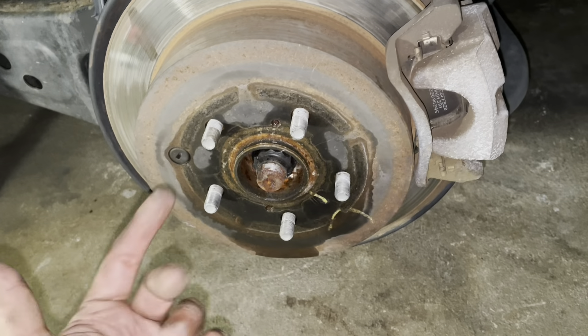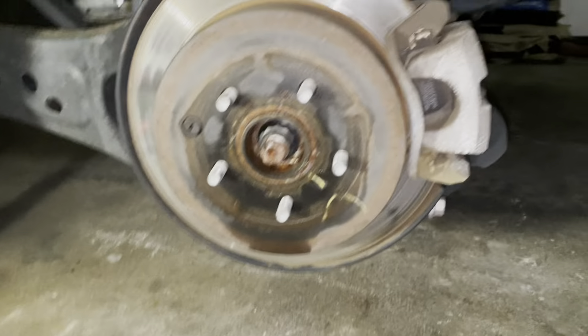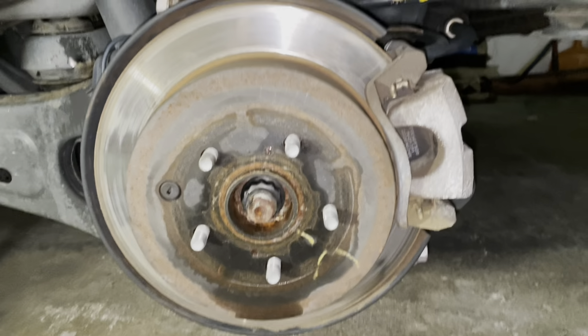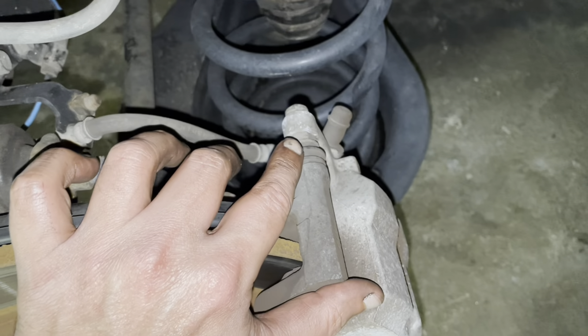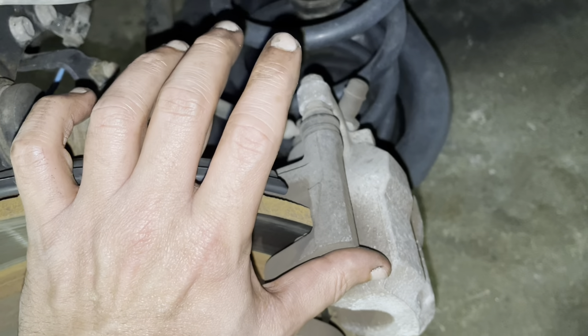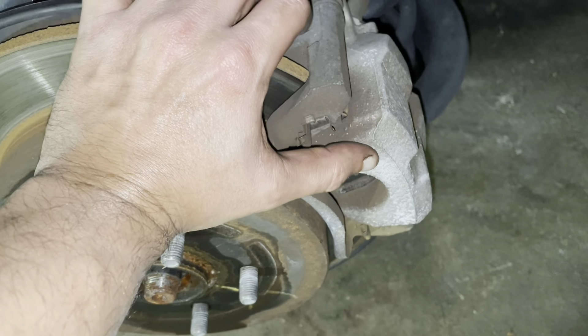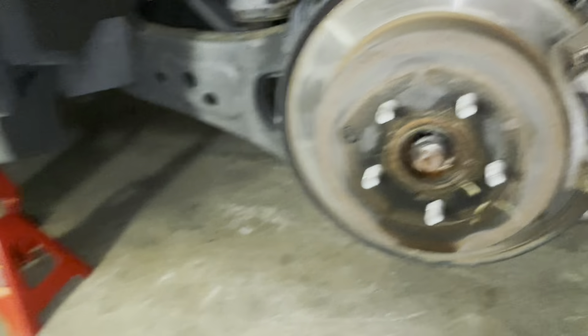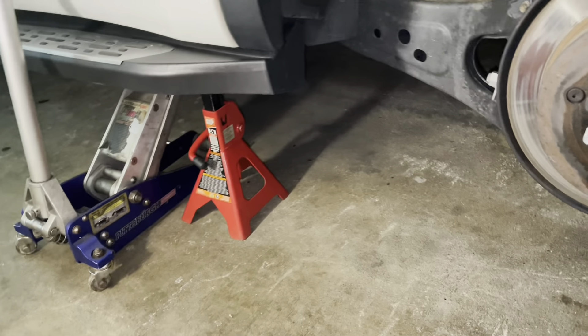I'm going to start removing the 14mm bolt — one on top and one at the bottom — and the 17mm bolts as well. Once you remove them, take the brake caliper out, then the caliper bracket, then slide the brake pads out. Same process as the front: remove the old rotor, put the new one back in, match the parts, and install.